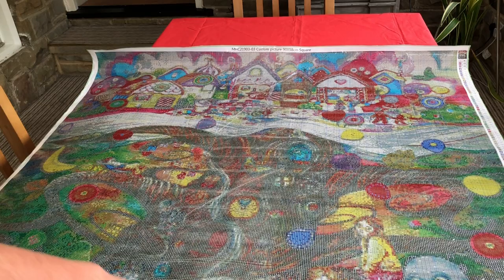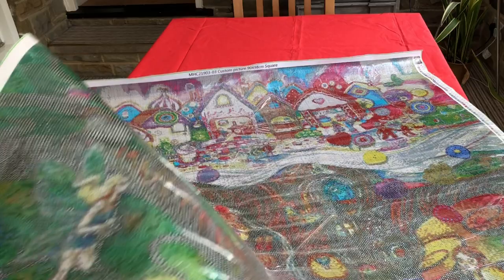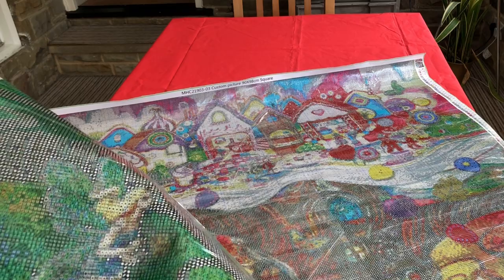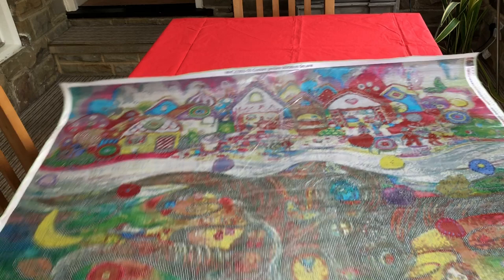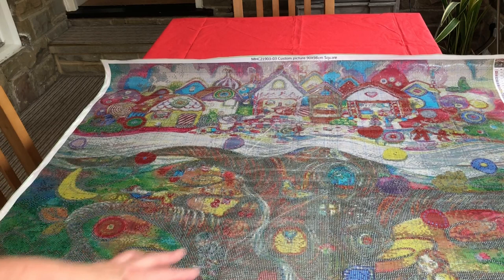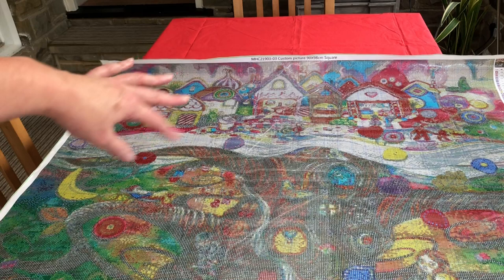Let's have a quick look at the fairy before we look at the diamonds. Here she is — you can see the wings there. Now I don't think there's any AB in this kit but I'm quite tempted to make some of her wings AB, though I'm going to reserve judgment on that. I will be starting top right as usual, so by the time I get down here I'll have a good feel of how the diamonds fit. It would also be nice to add AB in that swirly cloud because that's such a magical element of the Faraway Tree.